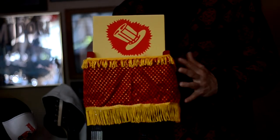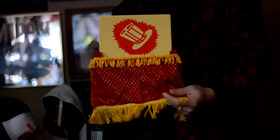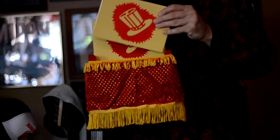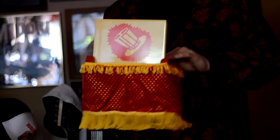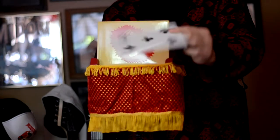The trick consists of this small stage, this nice little curtain, and these two boards. Now, in this jumbo playing card.